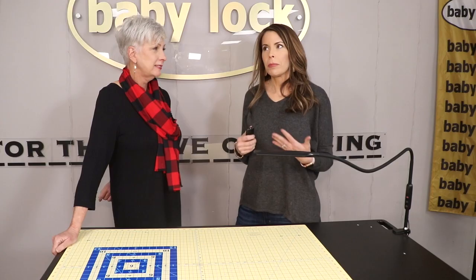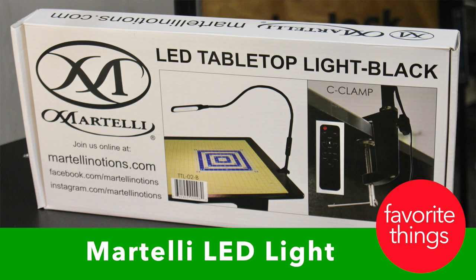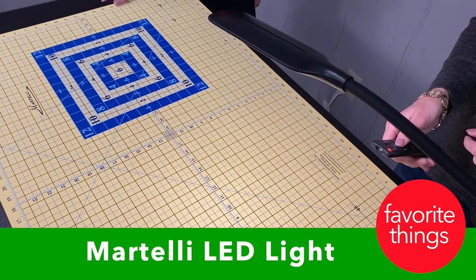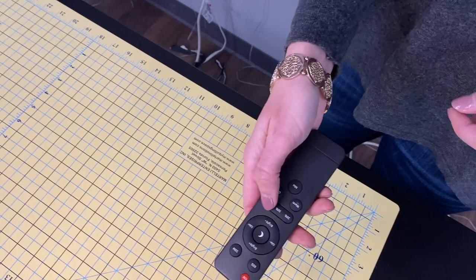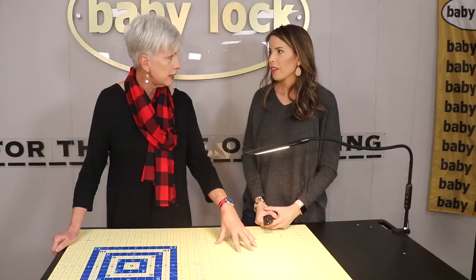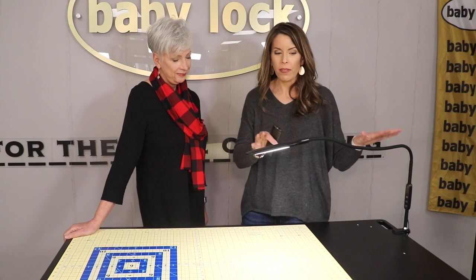Last but not least, I really love this new Martelli light. It has a remote control and provides a ton of light — probably the brightest I've seen with an adjustable head. I can change the color, change the brightness, and adjust it on the arm. Why does color matter? Because different colors take light differently — a red might look one way under sunlight and another under fluorescent light, and you want to be able to match it. We love these Martelli lights.